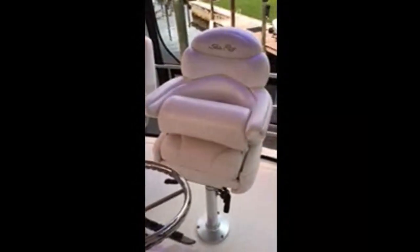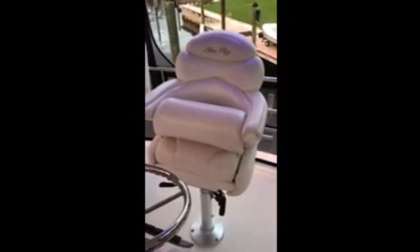I have two sets of seats — I have the original Silverton seats, and then I got these here, which I have two of as well. So it comes with two Silverton and two C-Ray seats.